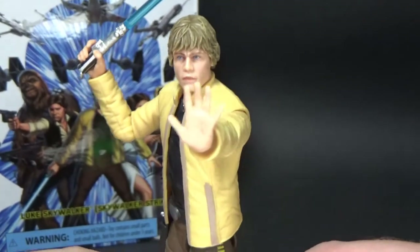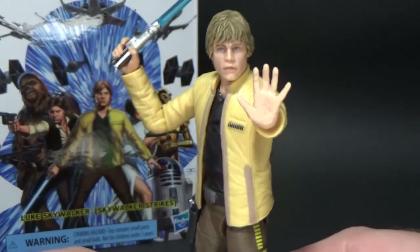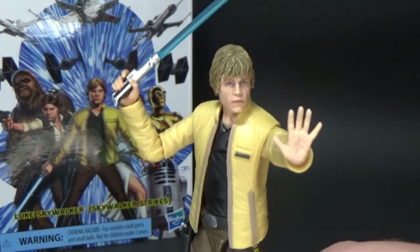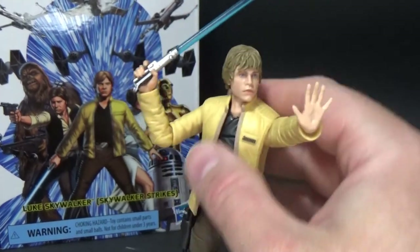Bulletproofvillain.com.au currently has a bunch of the 40th anniversary vintage carded Dagobah Luke's on sale for half price — they're damaged packaging so he's clearing them out. It was a great opportunity to grab one for some custom fodder.